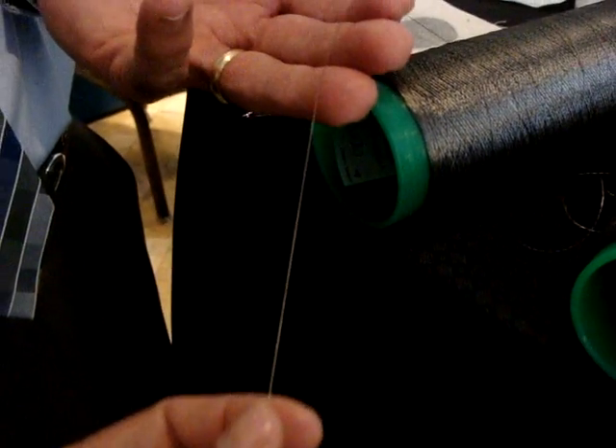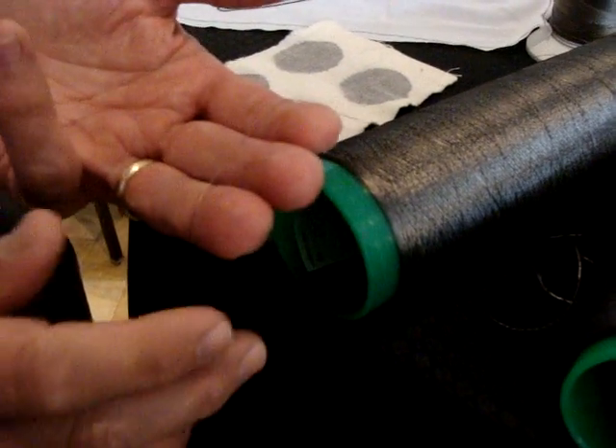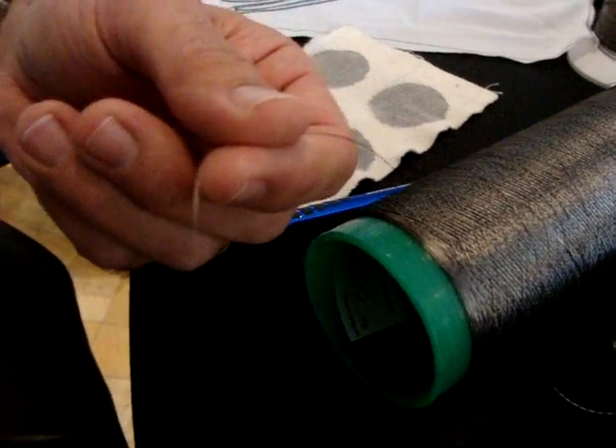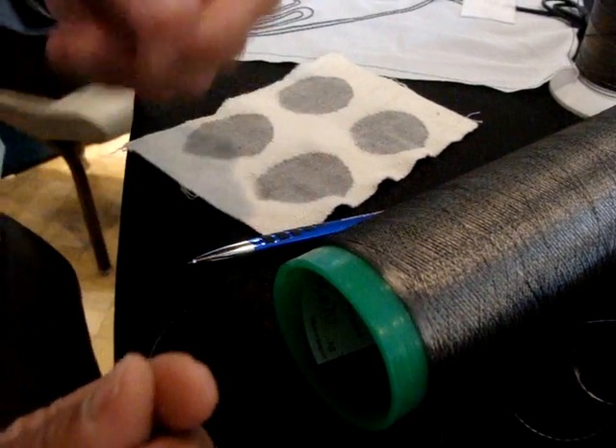You keep the properties of the stainless steel, which is 316L stainless — so it's chemically inert and has fantastic wash durability. One of the main selling characteristics of this yarn is that it is soft, very pliable, and has an infinite flex life — it will not break from bending.